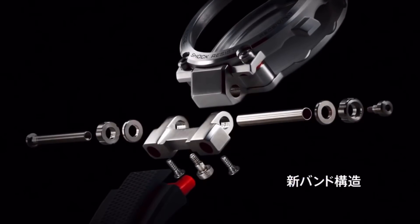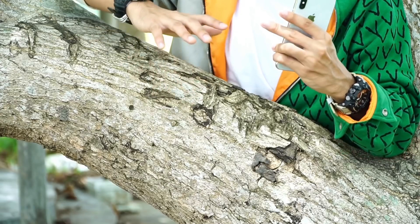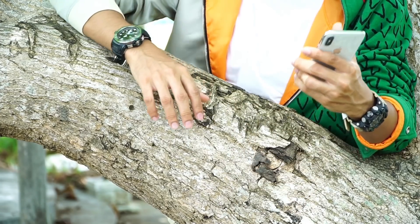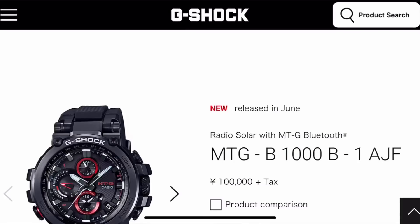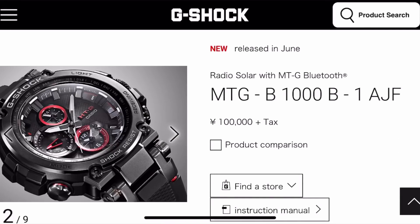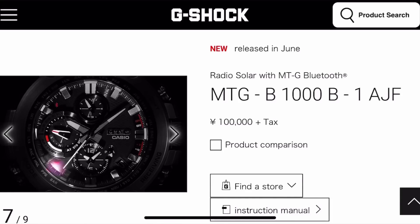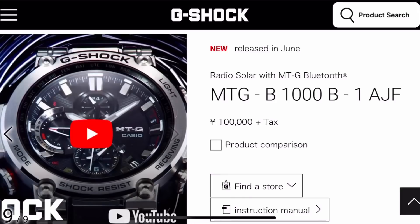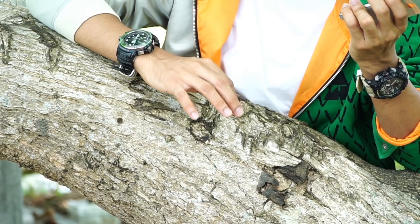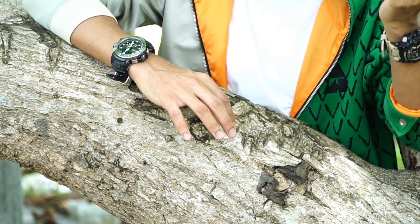I'm mostly going to grab this for a review on the channel, after finishing the unboxing video I'm currently working on. For starters, Casio only released a full black with red accents version and a black and silver model. Comparing the two, the all-black version looks much better in my opinion. The red accent is actually metallic red so it'll look very gorgeous. My pick is the full black version over the silver-black model.